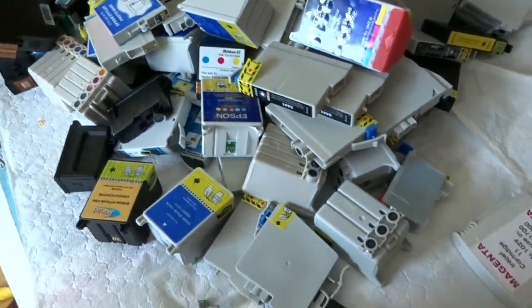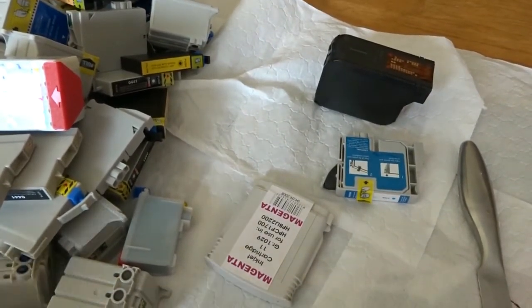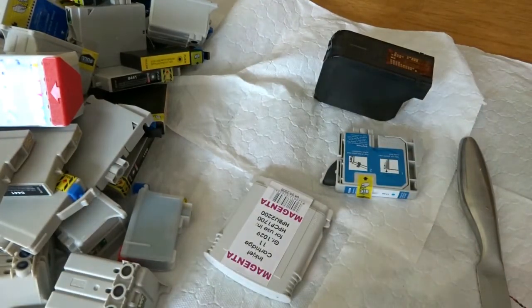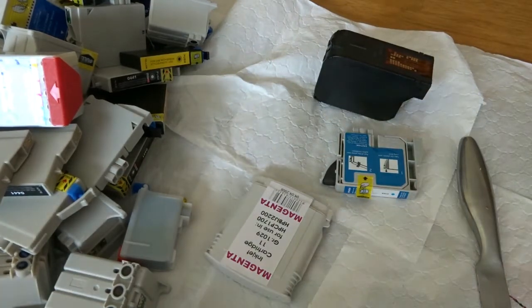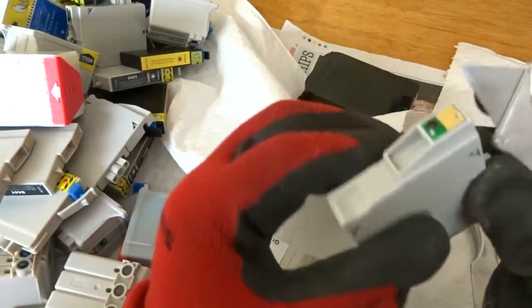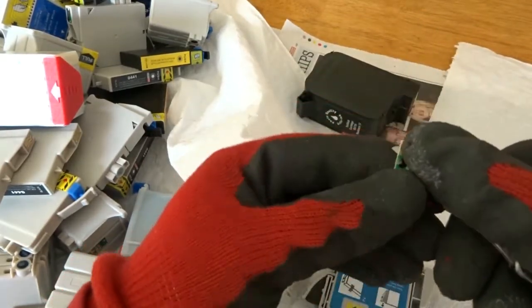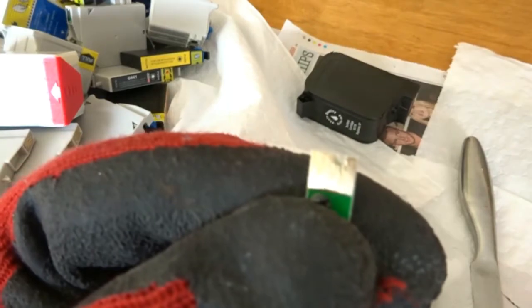I'll remove one or two chips to show you how I do it, then I'll pause the video and come back at the end to see what weight of gold chips I got off each one. So putting on the gloves, going back to the first ink cartridge, I'll use a little knife in underneath — get it under there. You can see: straightforward, straight underneath it and it lifts the chip straight out. I'll put that aside and we'll weigh them up at the end.